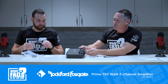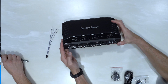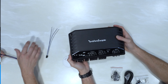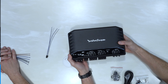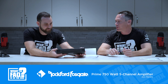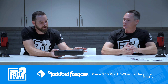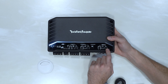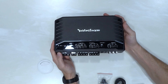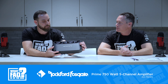This is a 5-channel amp — easy to run your four door speakers and a sub. It puts out 50 watts by four at 4 ohms for full-range channels, and 350 watts at 2 ohms for the sub channel. You can also bridge it for 200 watts across two channels. The look is very clean — satin matte finish — and all the binding posts for the wires are angled, which makes installation a lot easier.